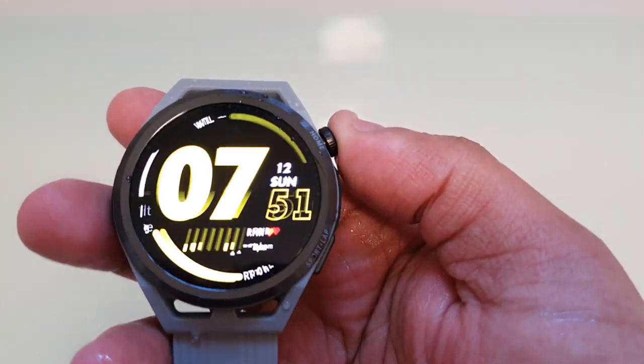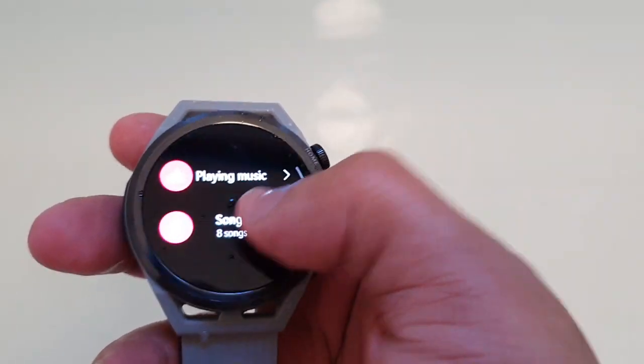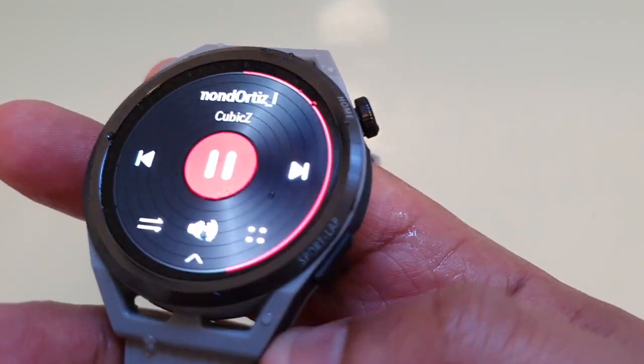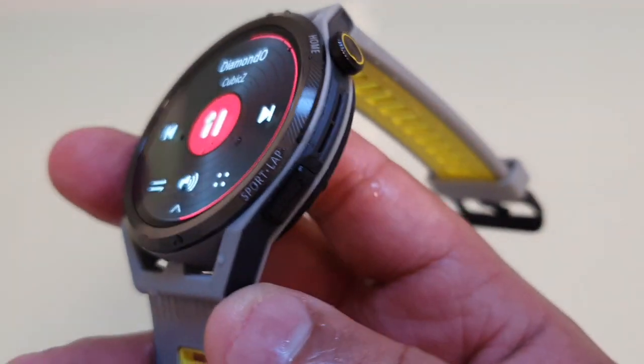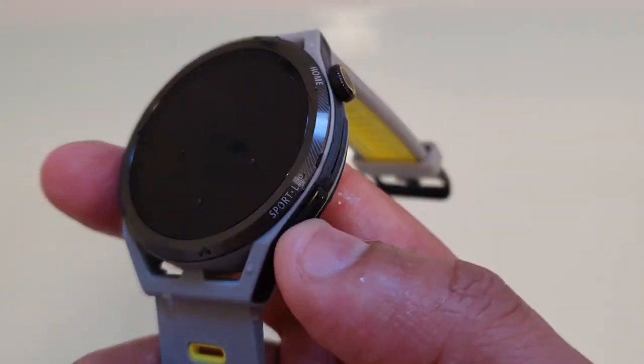And then, just to make sure all the water's out, just play the music again and see if the volume has got louder. You can see the music is a lot louder now, so that means all the water is out of the speaker.